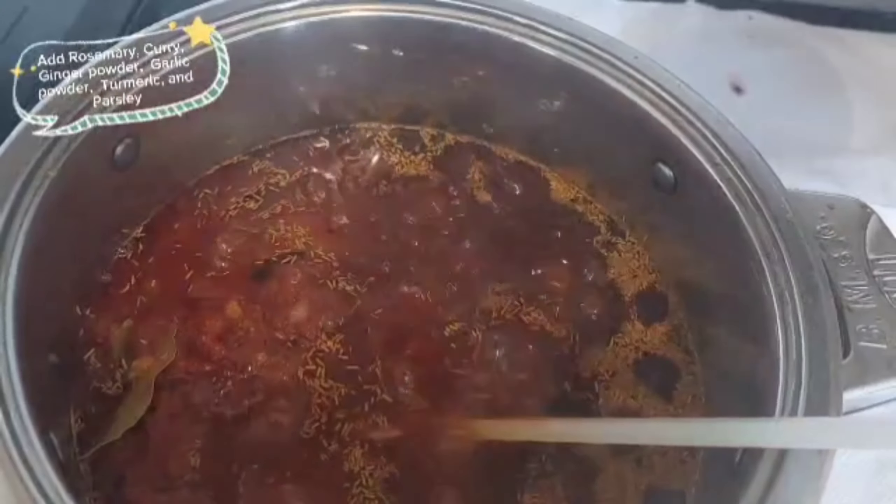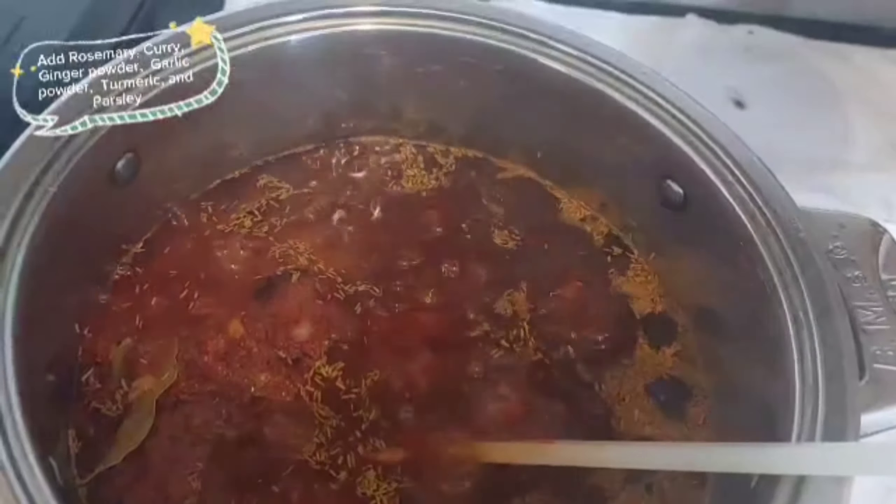Add olive oil and butter. Cover and let it fry for about 20 to 30 minutes.